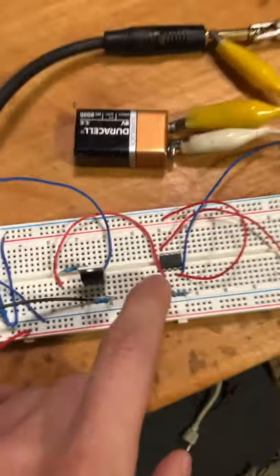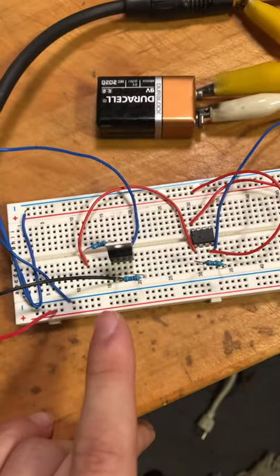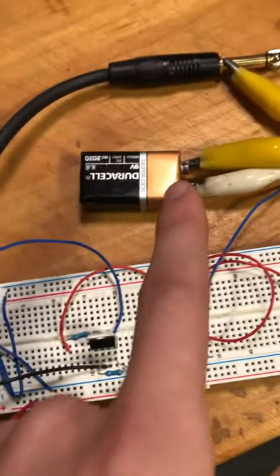Here we have an AWP amp, here we have a MOSFET, and a couple random resistors sprinkled around. It's powered by a 9-volt battery, and here's how it sounds.